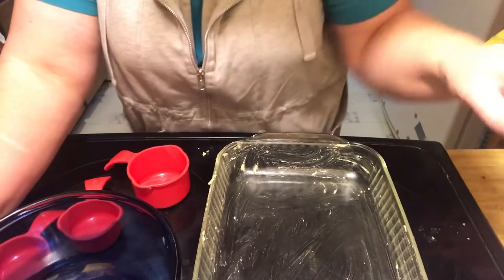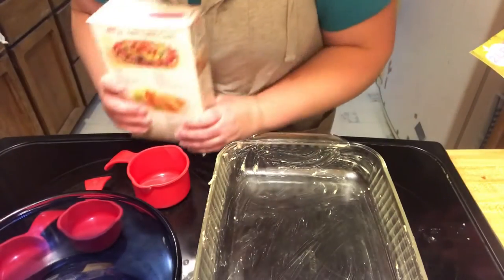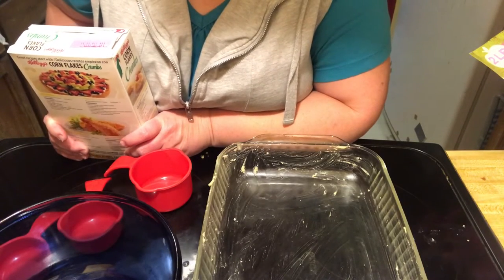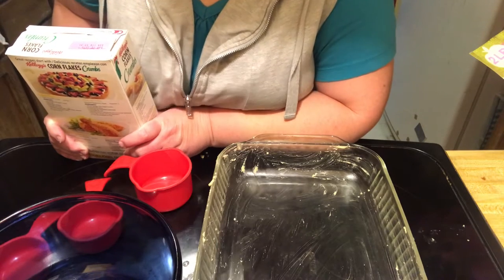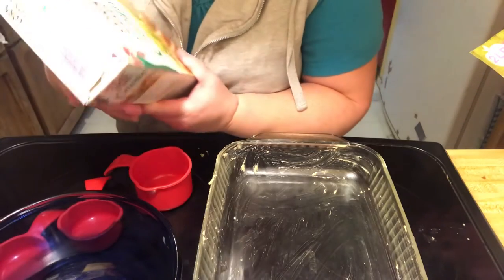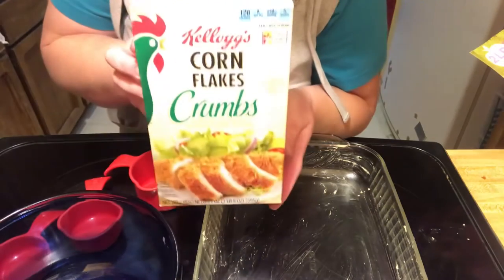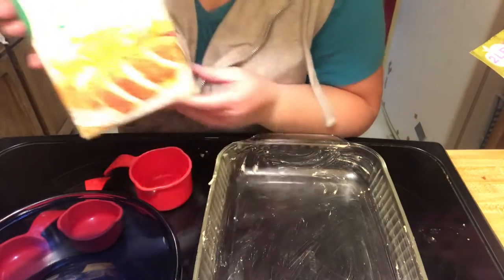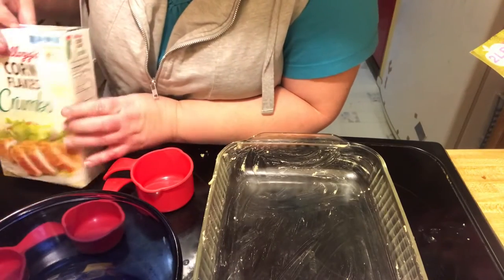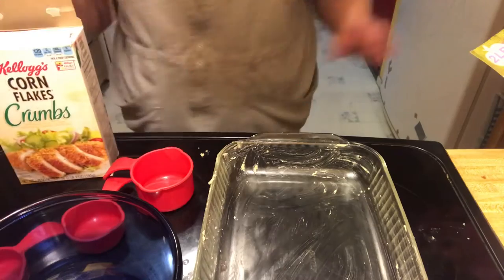So, I have my butter melting. I am allergic to gluten and wheat, so I have to make modifications. And this year, instead of using the traditional graham cracker crust, I'm going to try cornflakes and see how those turn out. It could be a disaster. It could be delicious. So, let's check how my butter's doing.